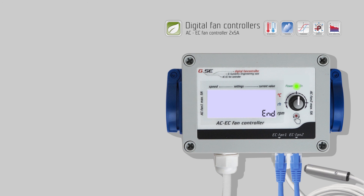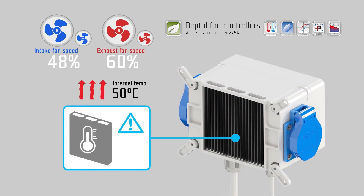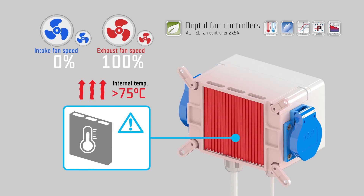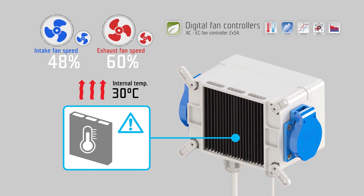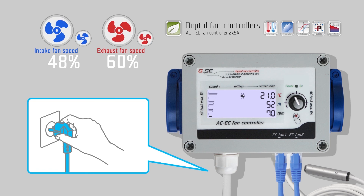Turn right to go to end and push the encoder to confirm. The EC fan controller initializes with the new settings. The AC EC fan controller has a built-in temperature surveillance sensor to protect from overheating. In case of overheating, the controlling range of the fans becomes fixed. While the controller is cooling down, the exhaust fan runs at maximum speed and the intake fan stops working. After the internal temperature of the controller falls below 50 degrees Celsius, the controlling range returns to variable fan speed. The power LED indicates this with a fast blinking.